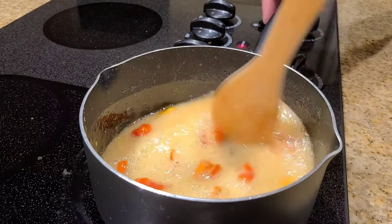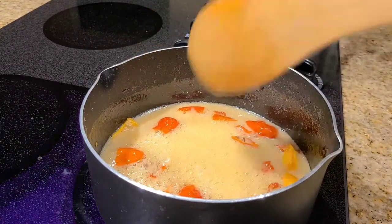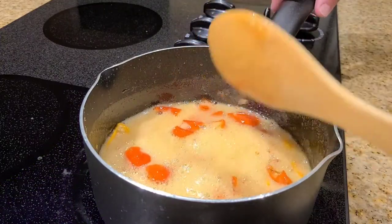It's been exactly 10 minutes, and the honey should be well infused by this time. So I'm going to just take it off the heat and let it cool off for a few minutes.